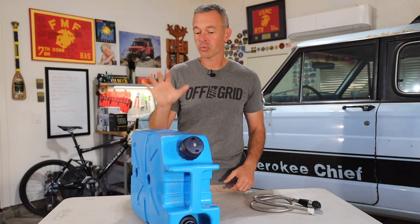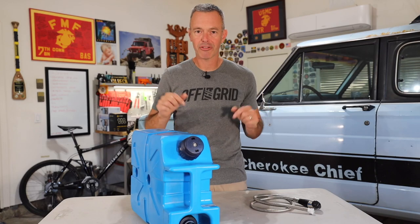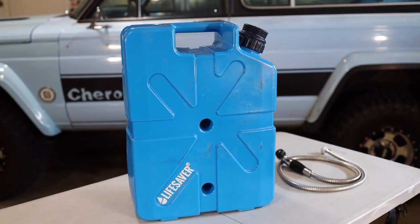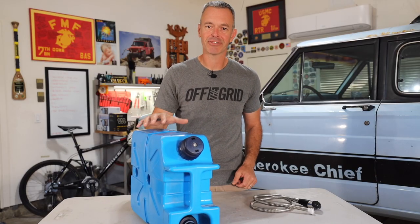Before I give this the Recon Gear Score, there is an Amazon affiliate link for this product. If you decide you want to buy it, I'd appreciate it if you use that link. You can also find it on the Trail Recon Amazon shop. Let's give it a score.